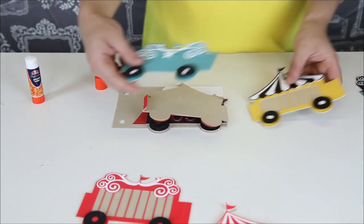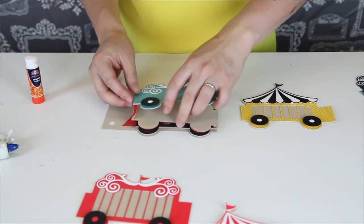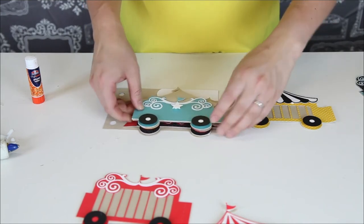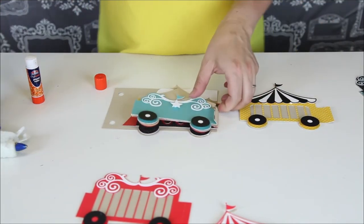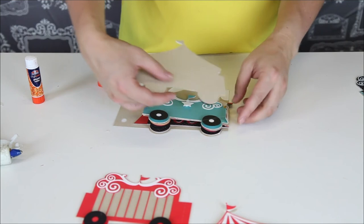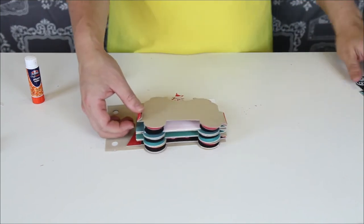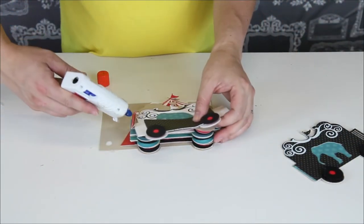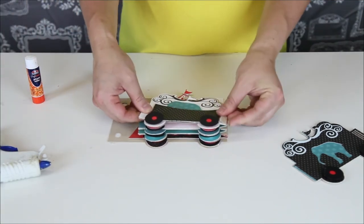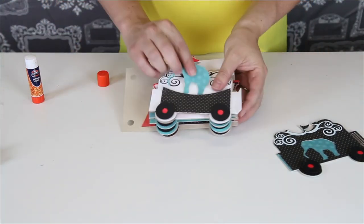Let's do some of these shorter pieces first. Throw a little glue on that and drop it on, fold this one this way, turn it in, and glue that one on. I've put together almost everything — we just have two more elephant pieces here and then the caboose, which is meant to go on the end. I lost my elephant from my pocket!